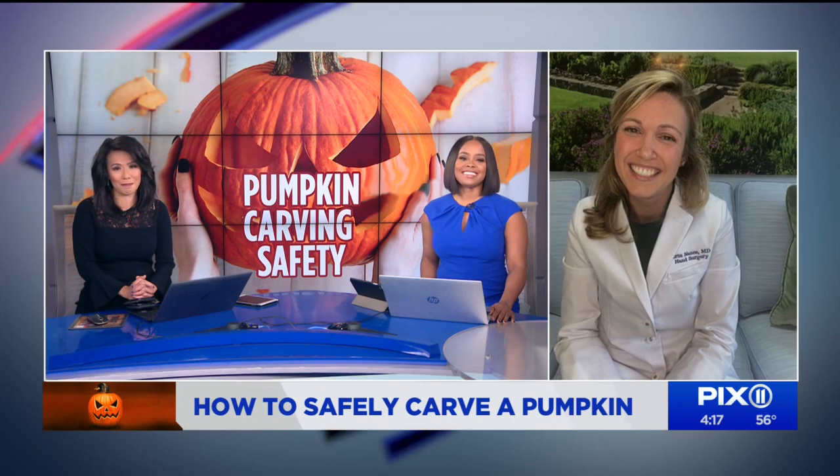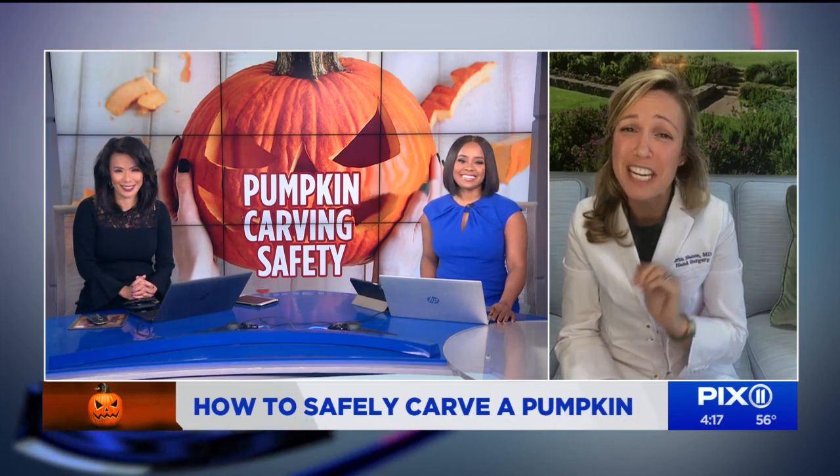Thank you so much for joining us today and sharing these tips, Dr. Nance. Have a safe Halloween. Thank you, happy Halloween — stay safe.